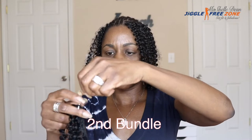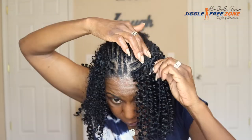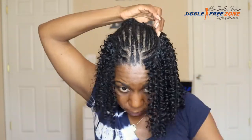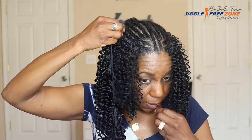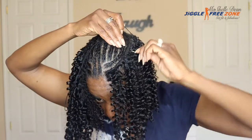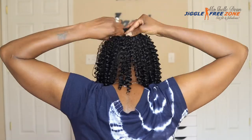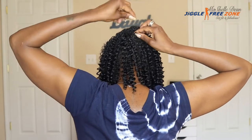Here's the second bundle. You can see I am threading the needle through the weft and attaching it to the hair. After that, I just sew as normal, going under and over the weft until the entire track is sewn into place. Again, I always secure my track in place with bobby pins so once I start sewing I can just continue all the way around until the track is fully installed.